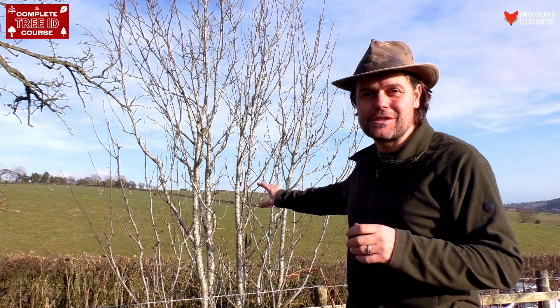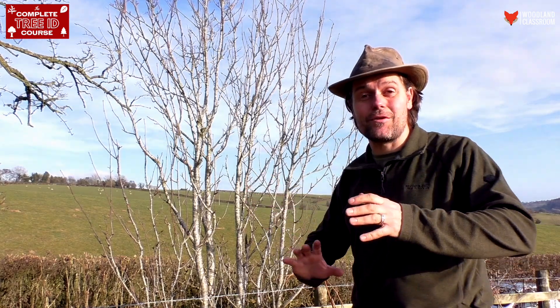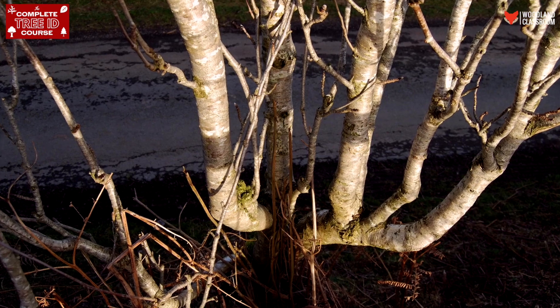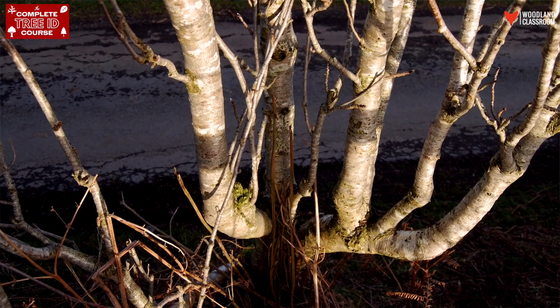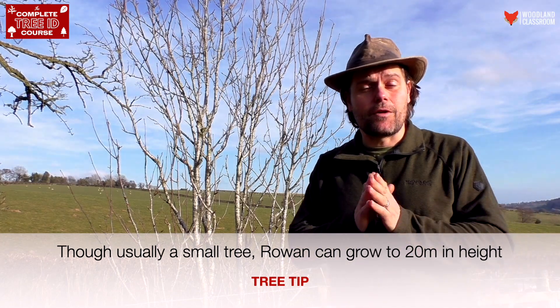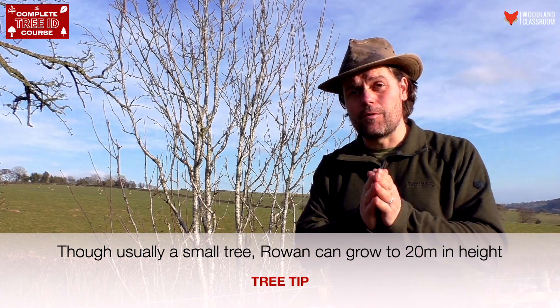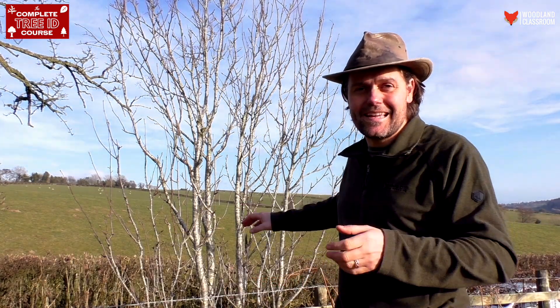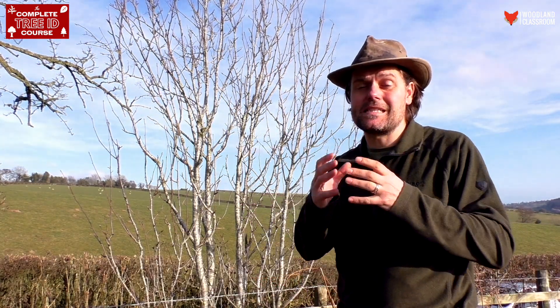Looking at the profile of this tree, what's clear is that it has grown with multi-stems, and that's very common with Rowan. You do get it single-stemmed as well — I've seen that on my drive up here — and a lot of the time the Rowans you see in town areas will be single-stemmed because they've been more managed or manicured. But here in this classic habitat we're getting that multi-stemmed growth.